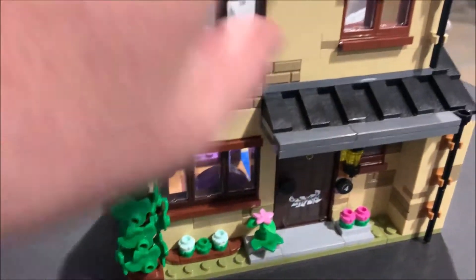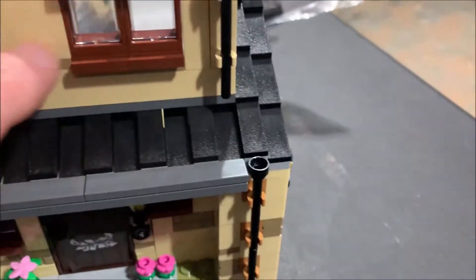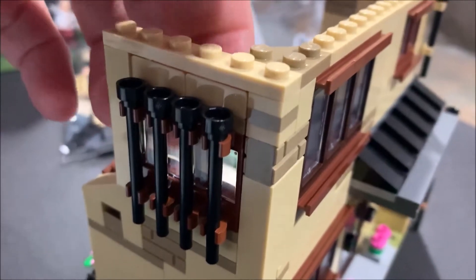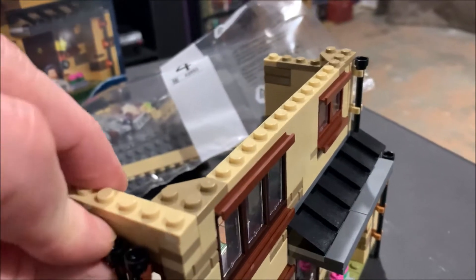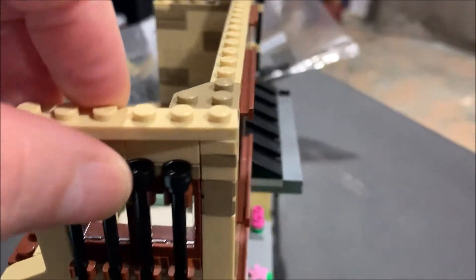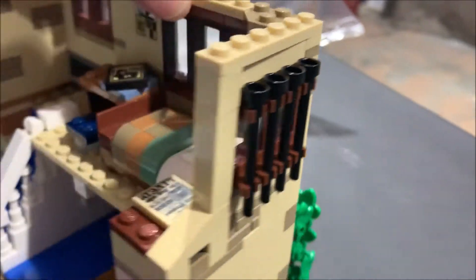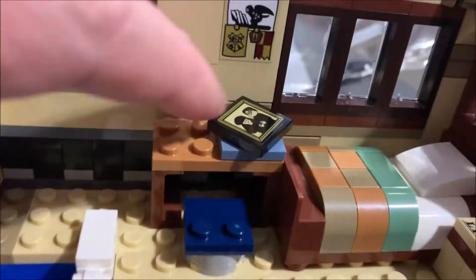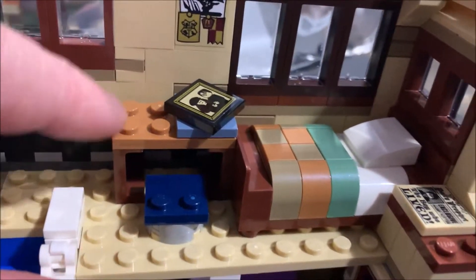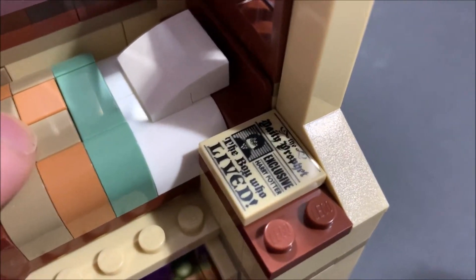What we did in bag three is build the second floor and the roof. The windows with the bars are Harry's room — it's pretty cool that they can bust out for play. They just pull right out. We also built Harry's room with a sticker of the family, a bed, and a newspaper with 'The Boy Who Lived.'